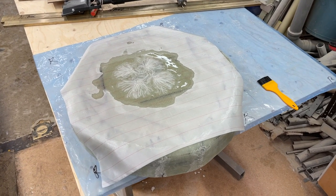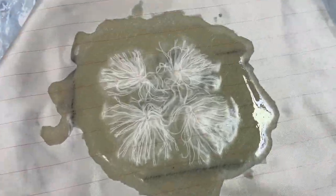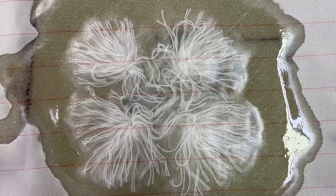And here is the peel ply, spread out and looking nice.